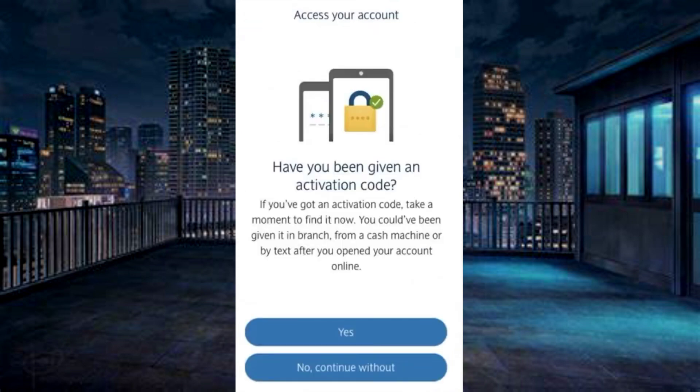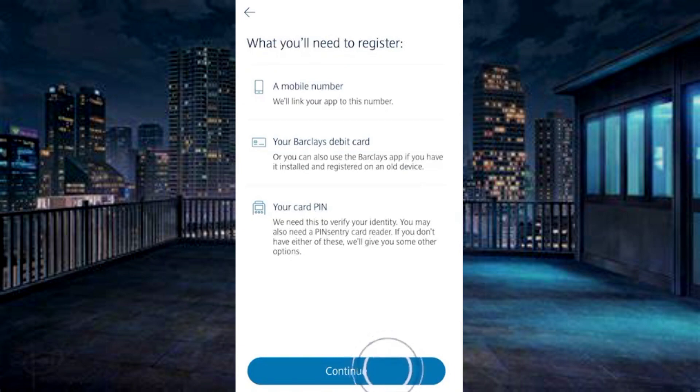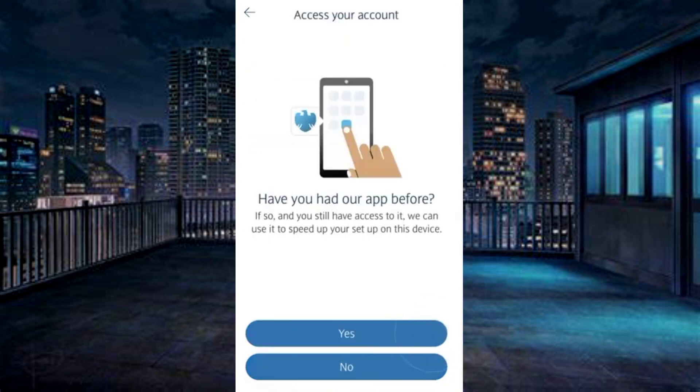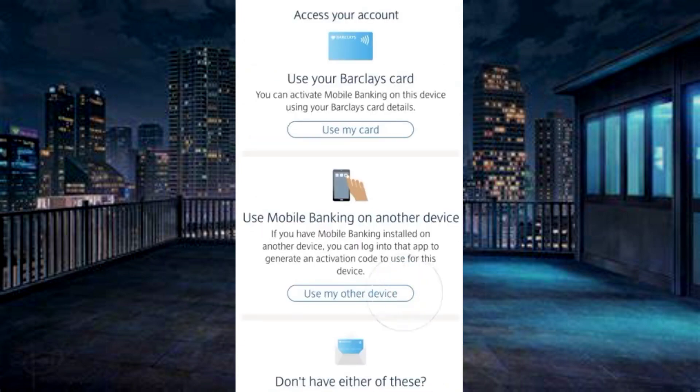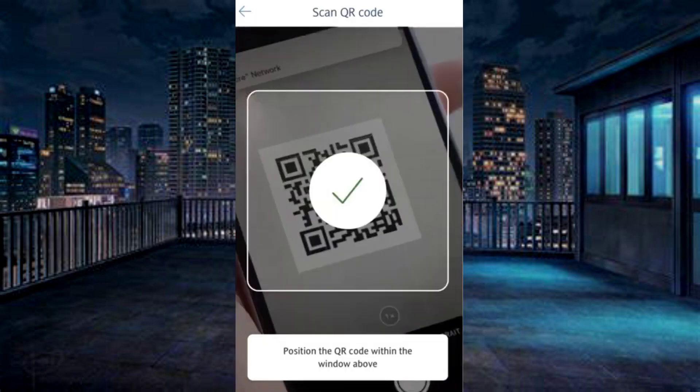If you have a QR code, select No. Then select the account you would like to register. Continue. Choose to use my other device. Allow camera access and scan the QR code.